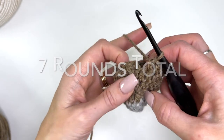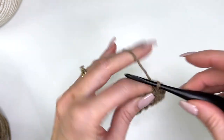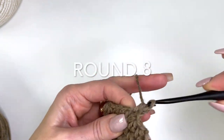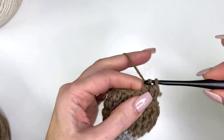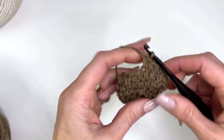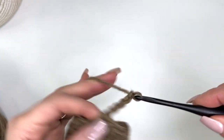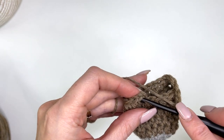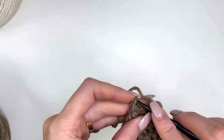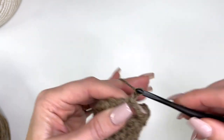I've completed my four rounds. Slip stitch to join, chain two, and then I'm going to work a total of 12 half doubles. Then we're going to chain six — this creates the heel opening — and then we're just going to slip stitch to join and chain two.